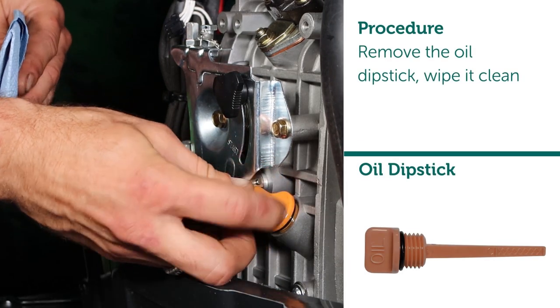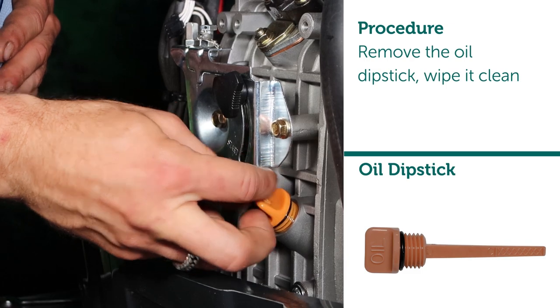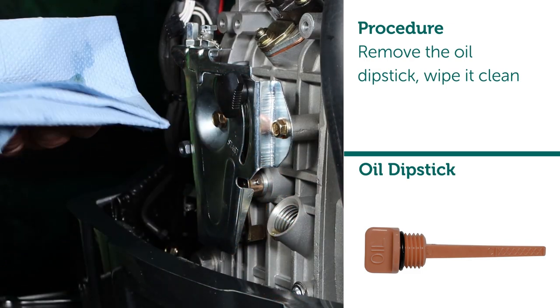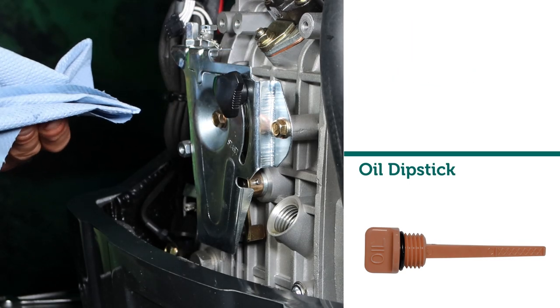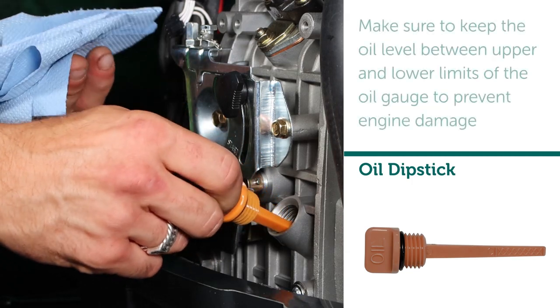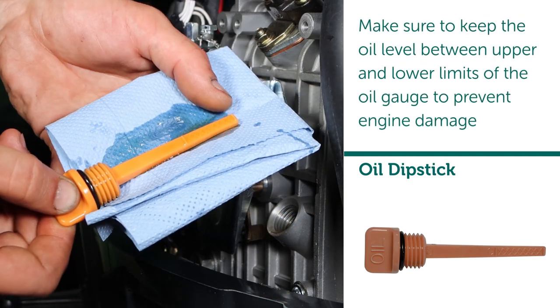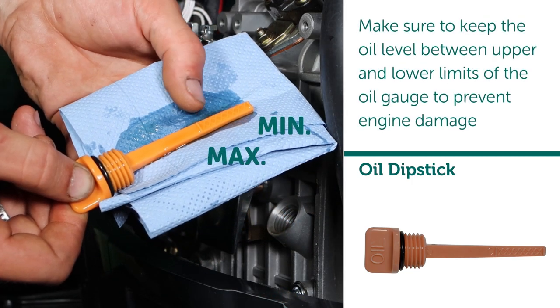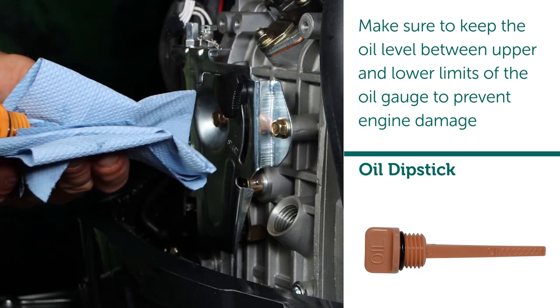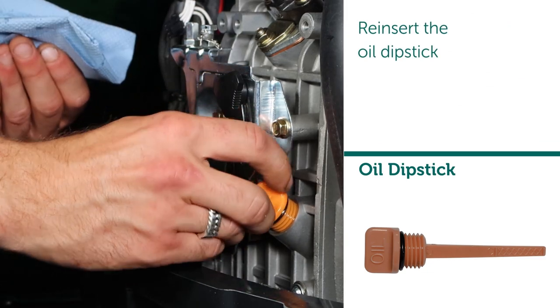Procedure: remove the oil dipstick and wipe it clean. Hold the threads against the filling point and check the oil level. Make sure to keep the oil level between upper and lower limits of the oil gauge to prevent engine damage. Reinsert the oil dipstick.